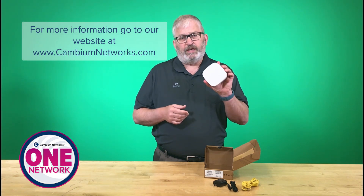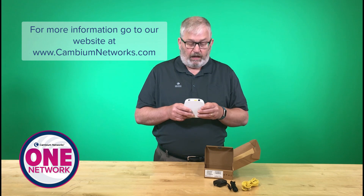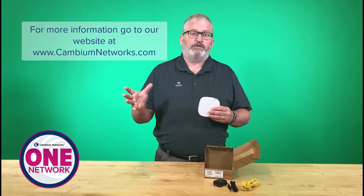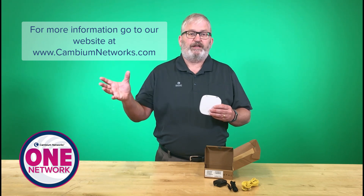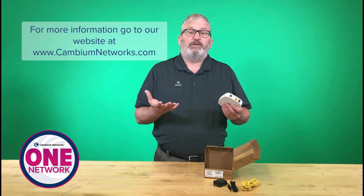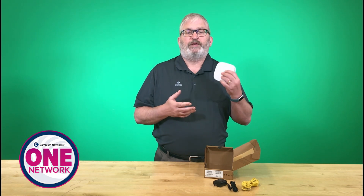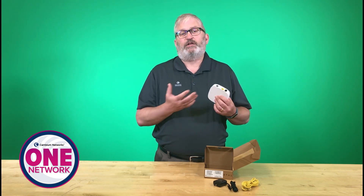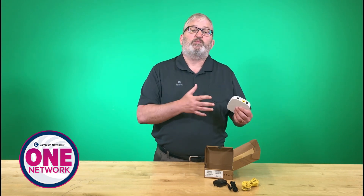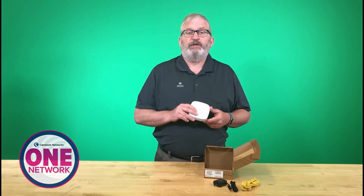Lots more information is available about this on our website — go to cambiumnetworks.com. You'll learn about the indoor version, the outdoor version that sits outside the house, and the OLT that ties it all together. That's as simple as the portfolio gets. We really encourage you to find out more, learn how CN Maestro can manage all of these devices, and how all of this fits together with our wireless portfolio as part of the One Network portfolio. Thanks for listening and watch out for our other videos.